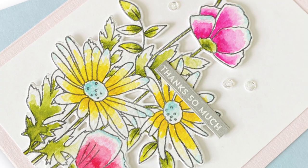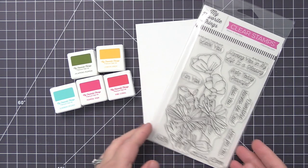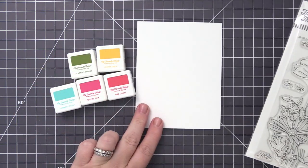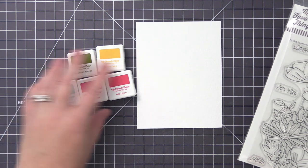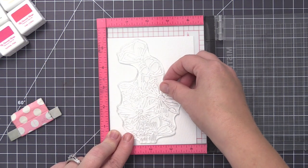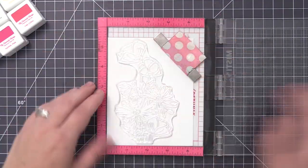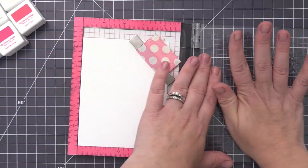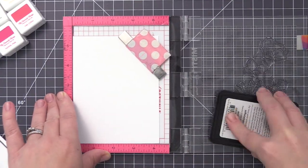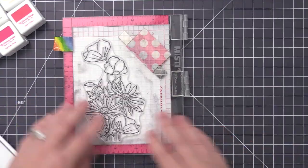Hi everyone, it's Stephanie here and welcome back to Camp Create. In today's camp lesson we are going to be focusing on watercolor. I'm going to be using a stamp set called Freshly Picked Bouquet and also some of our dye inks. I am not a watercolor artist by any means, so I kind of wanted to show you how I fake it a little bit and make it look artsy even though this is not an area that I have expertise in.